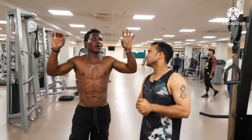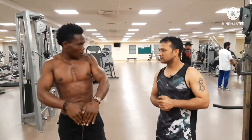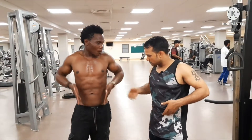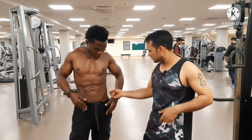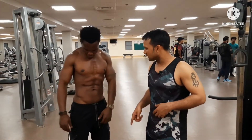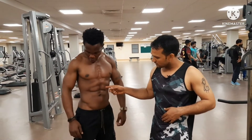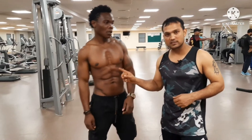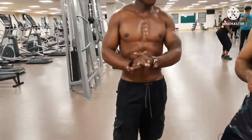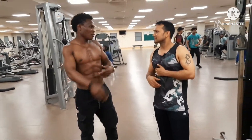When you hang, straighten your legs forward and backward. This movement straightens your stomach — like this. The V-cut comes, and abs also come. Look how beautiful the body and abs look — you try it too! How long will it take? Maybe two to three months, depending on how consistent you are.